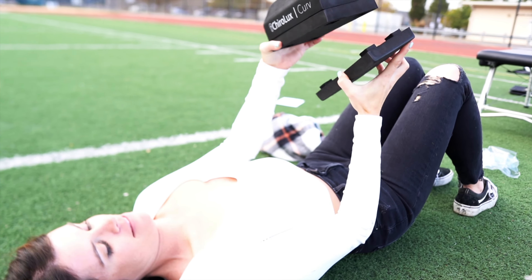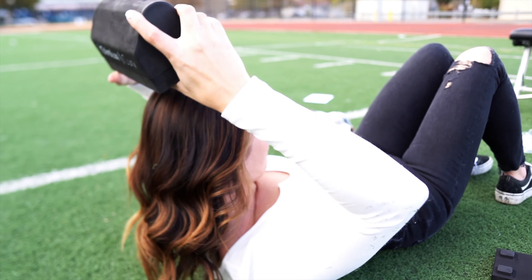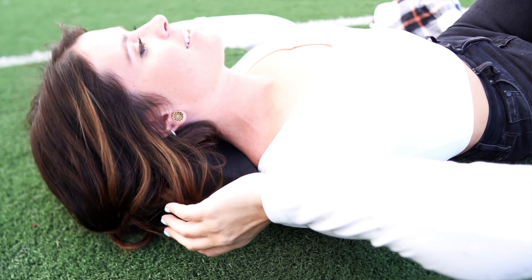They are not made for sleeping or usage over 10 minutes per day. The Curve is fully customizable to fit your neck by removing or adding layers. The Curve is 8.5 inches long and has an adjustable height between 3 to 5 inches. Each interlocking layer is 1 inch tall. This product only weighs 5 ounces.